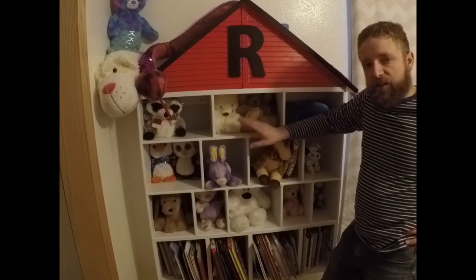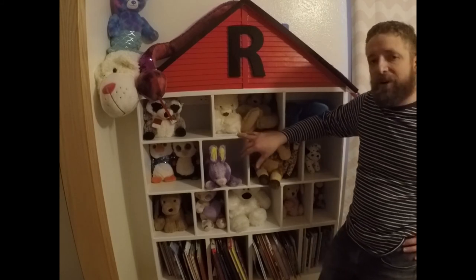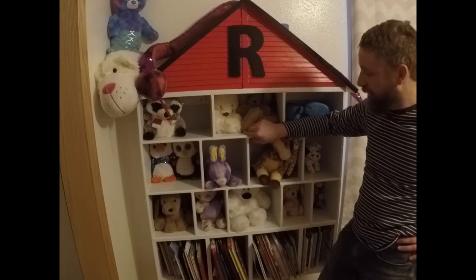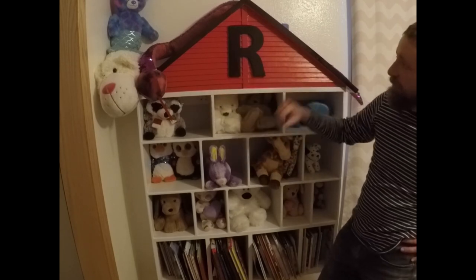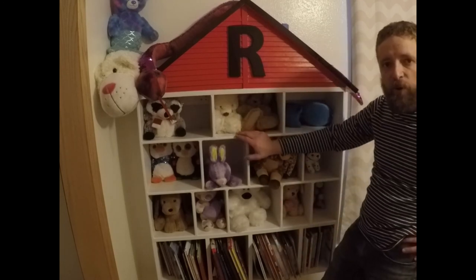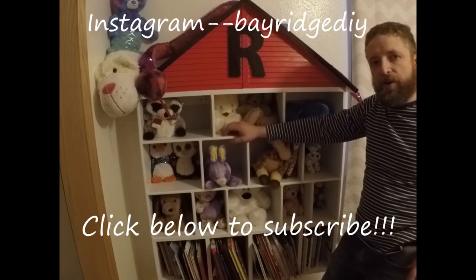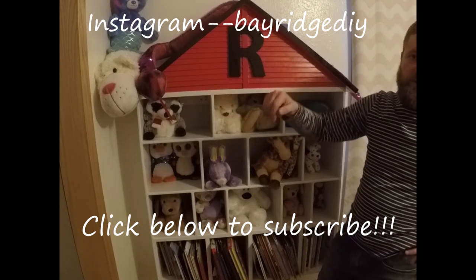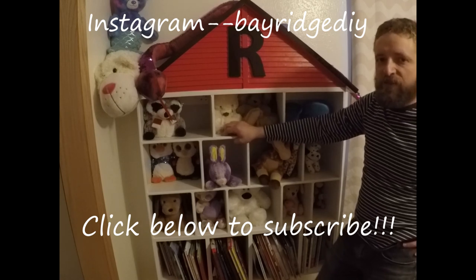I hope you guys enjoyed this build. It's a really easy DIY project — it's a great weekend project you can work on with your kids. I had a great time having my daughter in the shop with me for an afternoon to help nail some stuff together, do some gluing and some sawing. She had a good time doing it too — she was really excited to get it home and get it all filled up. We painted the top pink, put a big R on there for her, she fit all of her stuffed animals in there, and we put her books down in the bottom. Check us out on Instagram at Bay Ridge DIY, click that button to subscribe on our channel — that keeps us going so we can keep making more cool videos for you guys. Thanks a lot, until next time, have a good one.